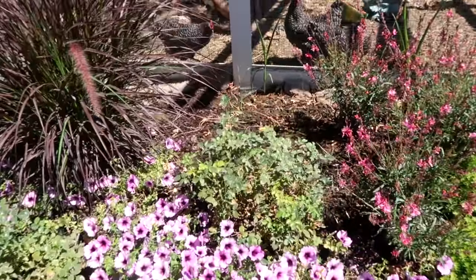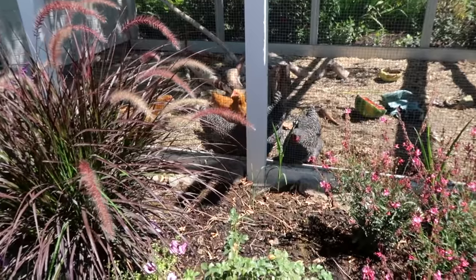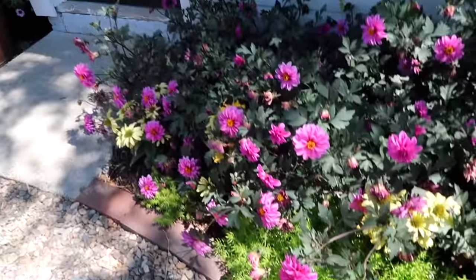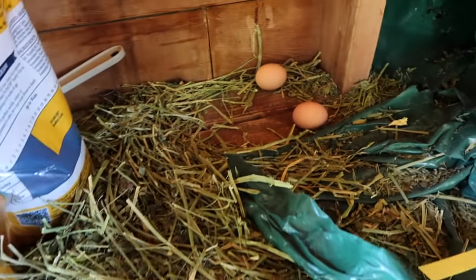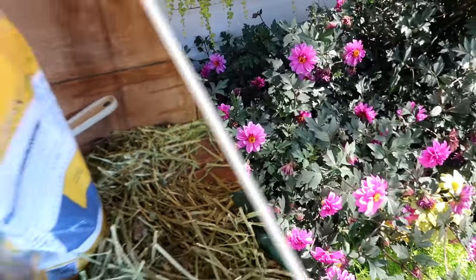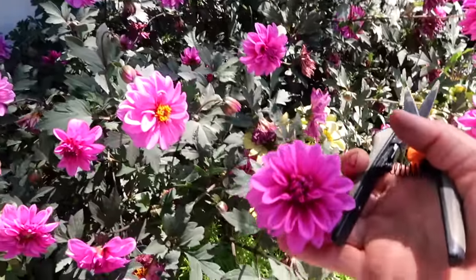And maybe some gaura — that's pretty pink gaura there. Hey girls, how's it going out here today? You guys have any eggs for me yet? Here are the dahlias, but let's run in and see if there are any eggs. Hello, hey girlies — we've got a couple. I'll come back for these a little bit later. They're about to be in the sun, but aren't they beautiful? They've just filled in this spot beautifully.